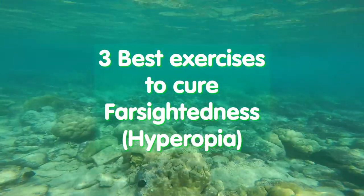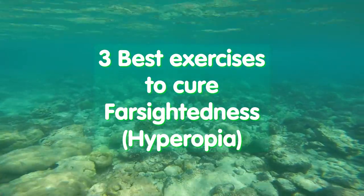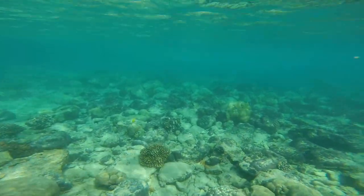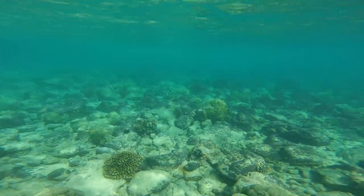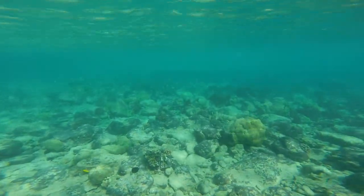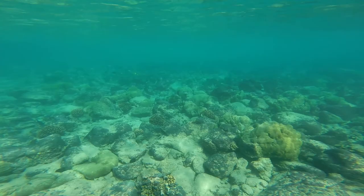3 best exercises to cue farsightedness and hyperopia. With farsightedness, the straight rectus muscles of the eyes are spasmodic and the eyeball is slightly flattened. The main task of the exercises is to gently stretch this spasm.